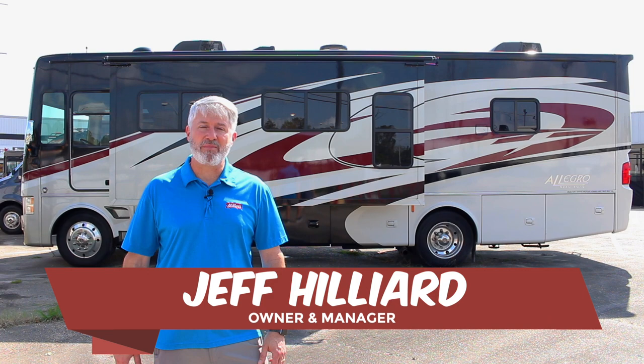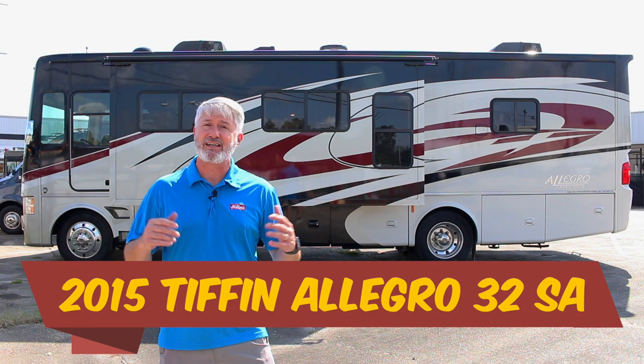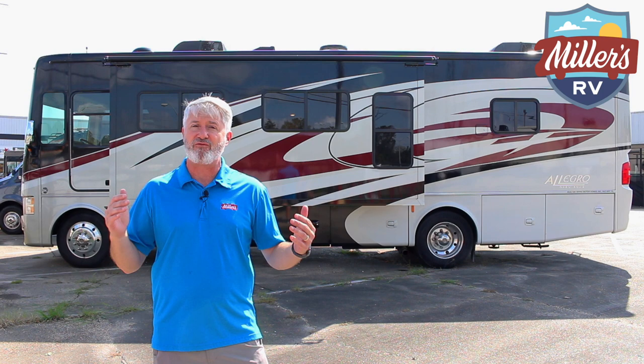Hey, this is Jeff at Miller's RV, and today we're going to do a full walk around on a new trade-in we just got, a 2015 Allegro 32SA. I'm going to show you the features and the benefits, but I'm going to start with the floor plan because that's typically the number one reason a person buys a specific motorhome — to make sure the floor plan fits their needs. We'll start inside with the floor plan, then show you the outside, and then I'll break down the three things I love most, which is really hard to do because there are so many on this unit.